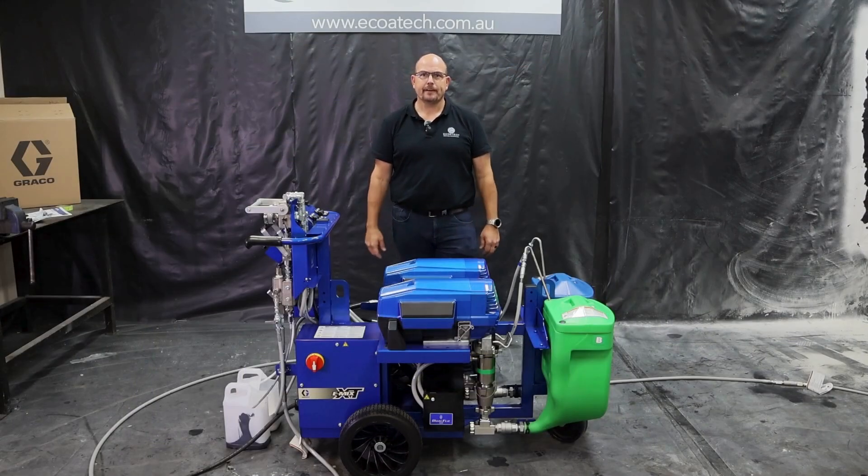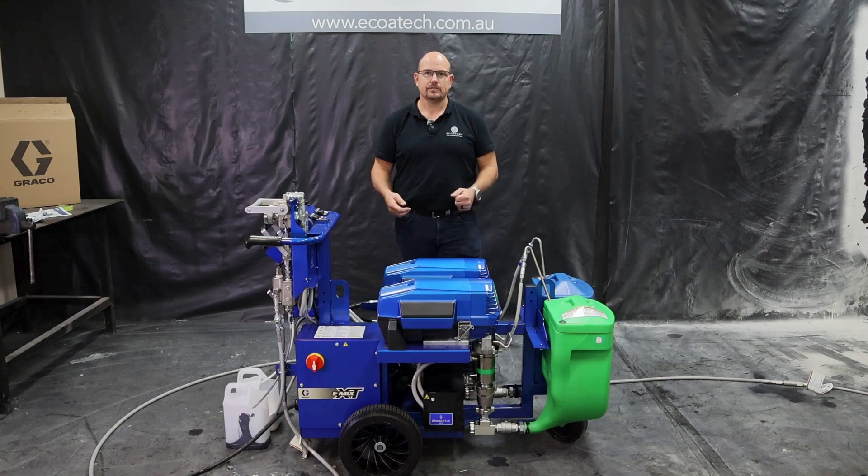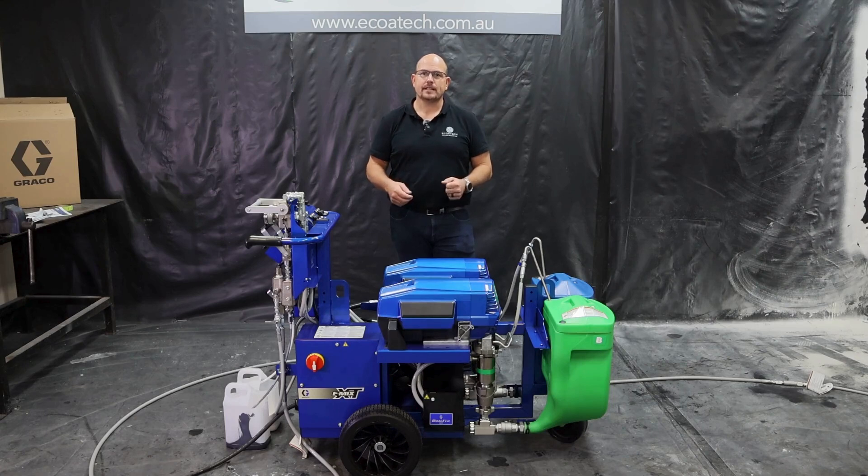We hope you found our video informative and showcasing how simple the new Emix XT is to set up and operate. For more information, please contact sales at ecotech.com.au, where we'd be happy to get you into the latest technology.